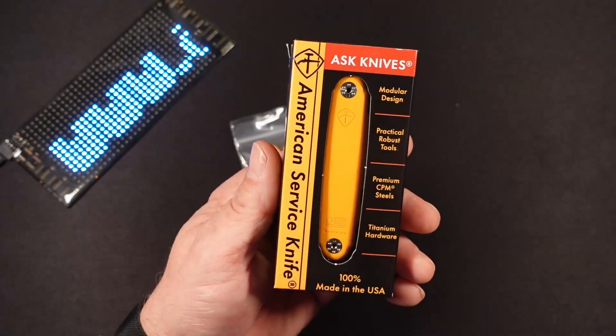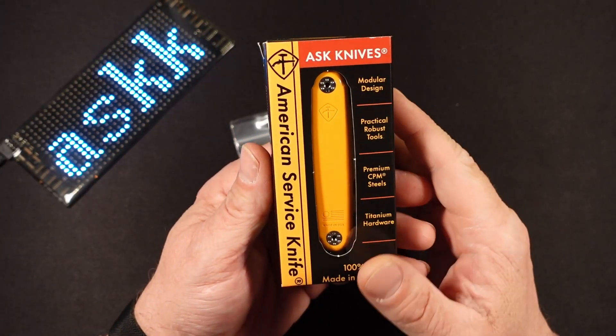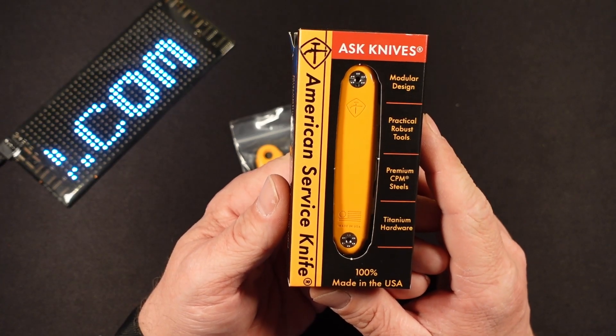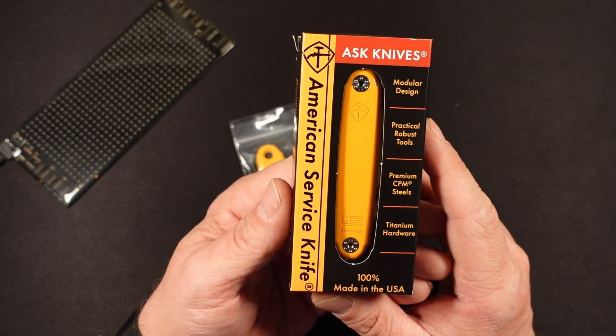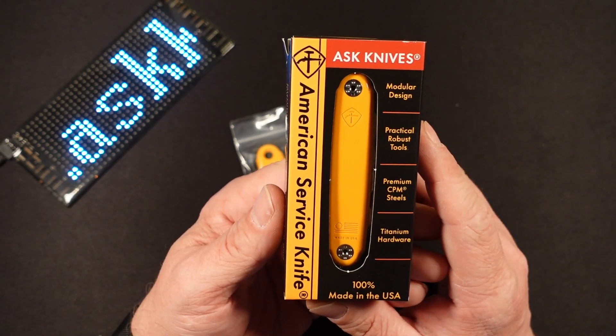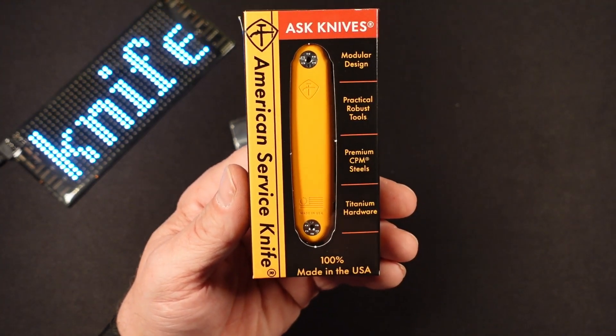Welcome back friends to Surviving the Daily. I hope everyone is surviving well. Today we're putting the spotlight on a company and a product that you may not have heard of yet, but I assure you in the coming months and years you will hear a lot more of them. That is the American Service Knife Company, and this is the Jefferson.